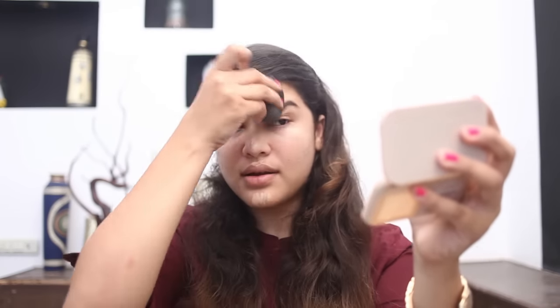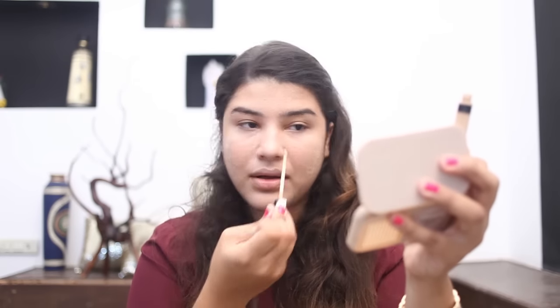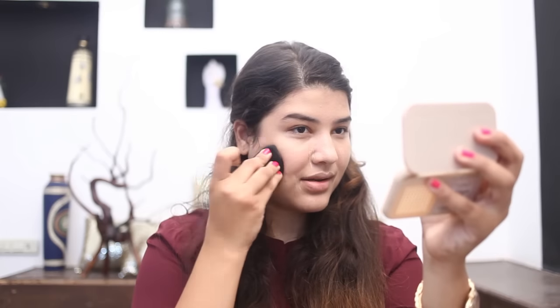And then do it all over my face. I love how everything's blending so easily — it's actually so effortless. I'm going to just do it once again and cover all the spots that are left out.